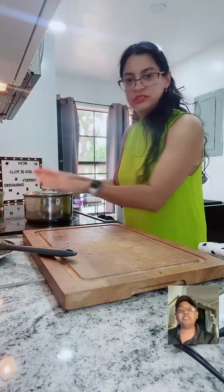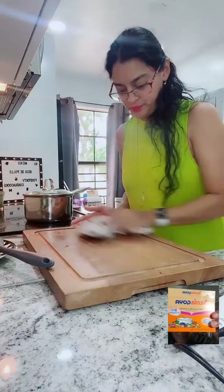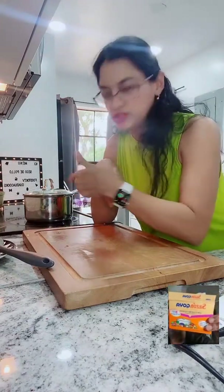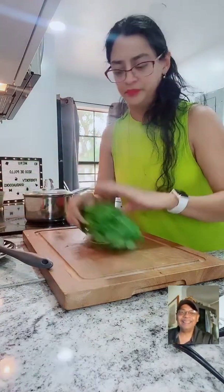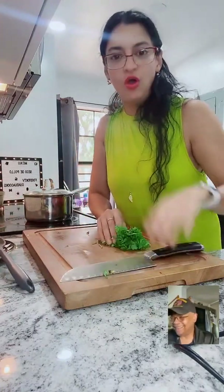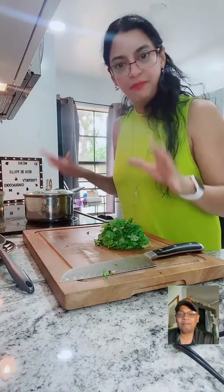Can I ask you something, RX? This seasoning blend I have - it has annatto and MSG in it. Can you use it in this dish? Of course, absolutely - you can use it. Goya... I'm not sure about Goya. So I want to leave it here for about 20 minutes.